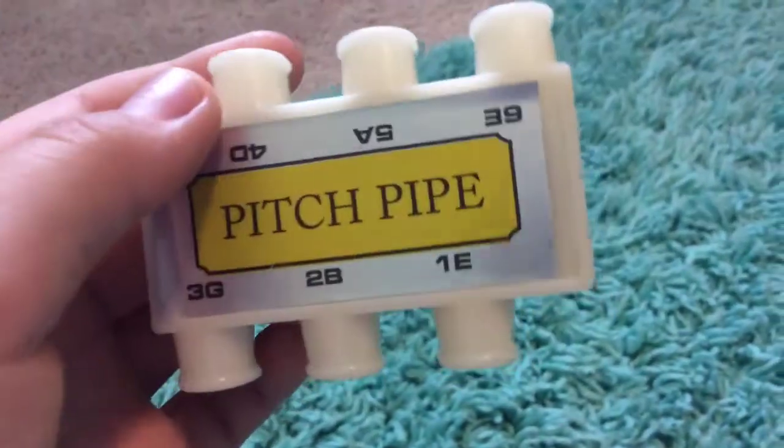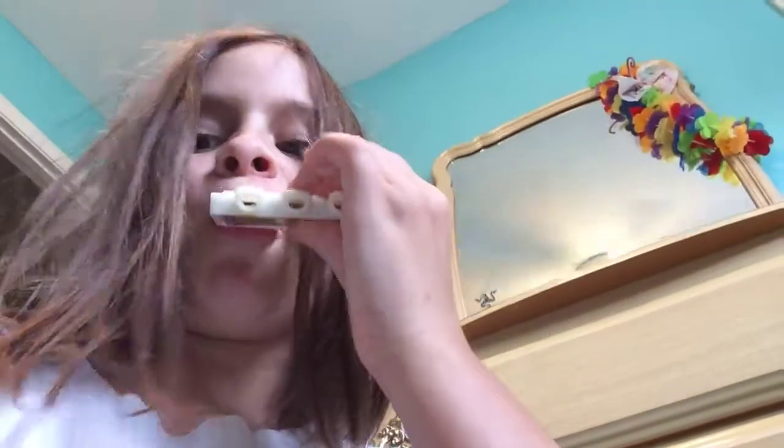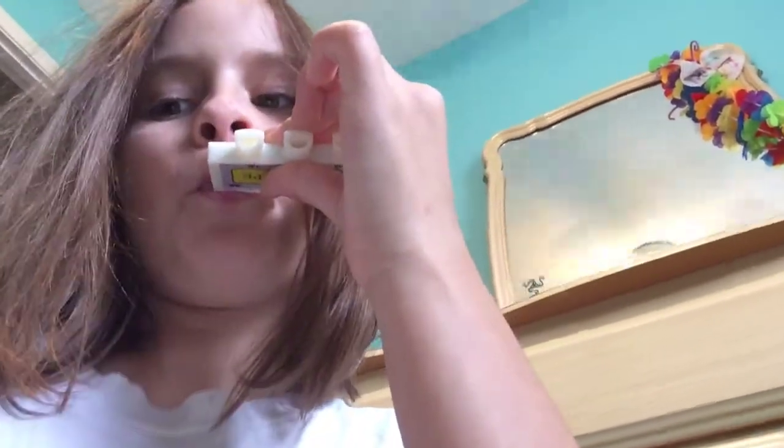All right, so this is the pitch pipe. Now there's tubes — this is G. So I'll be showing you how it works. This is the low one, and this is the high one.